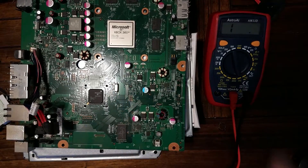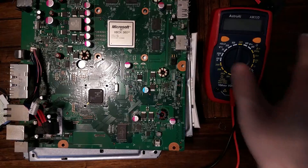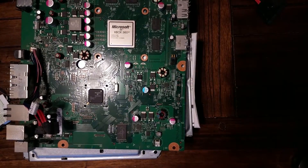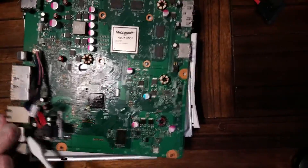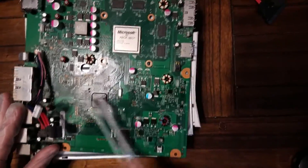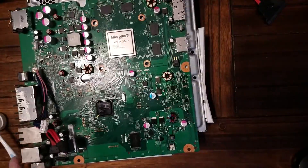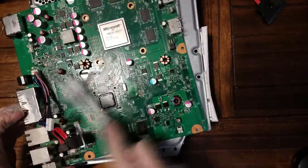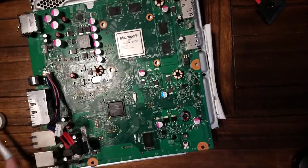At this point, while I have the board disassembled, I'm going to give it a quick clean with some isopropyl alcohol and a toothbrush. Really, this board was in pretty good shape — it wasn't very dirty at all. I think the fan was probably the dirtiest thing on the whole board, but I'm just giving it a quick iso scrub down nonetheless.